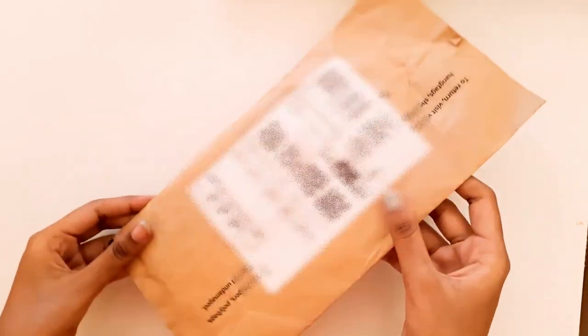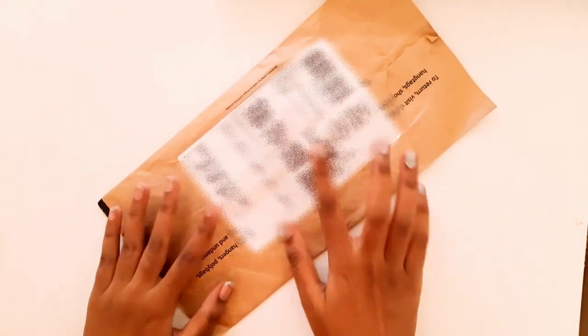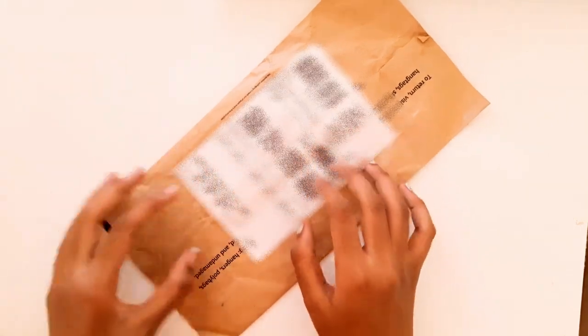Next up is a set of detailing brushes, and I bought this for cheap from Amazon but I'm so excited, because I almost always use the same large brush even for details.